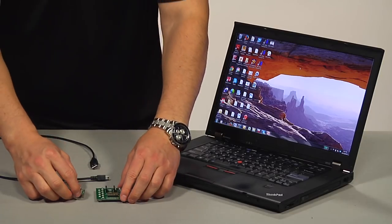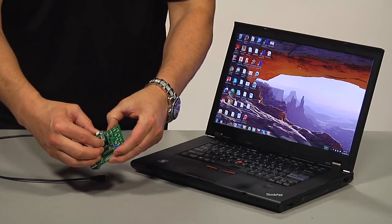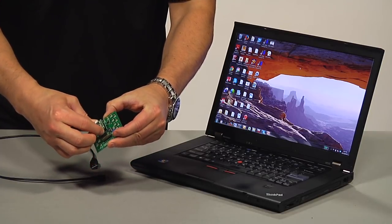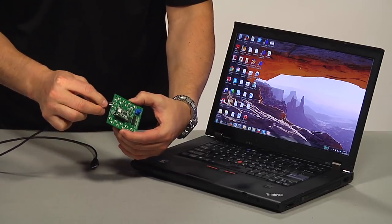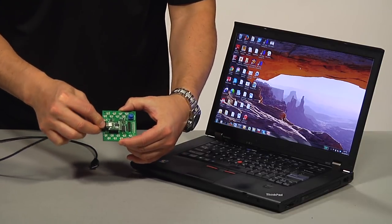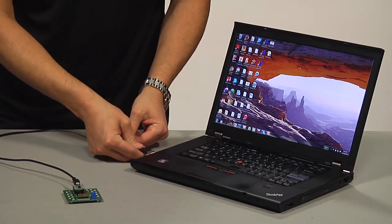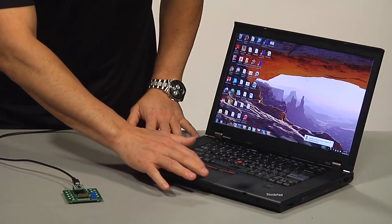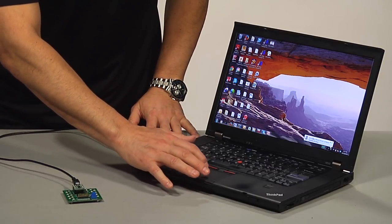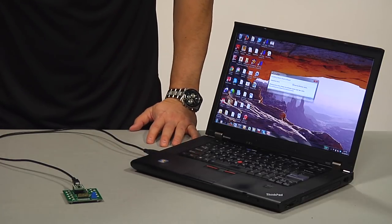Getting yourself up and running with this evaluation kit and demo application is very straightforward and easy. Plug the MCP-2210 breakout board into the MCP-2210 SPI slave motherboard. Connect the MCP-2210 breakout board to the PC via a USB port. The system will automatically install the driver for this board. When the installation is complete, the board is ready for operation.